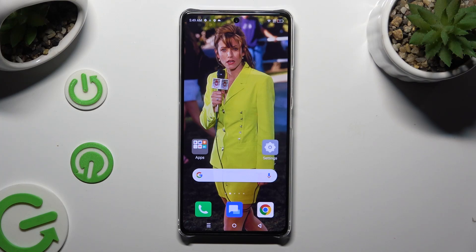Hi! In front of me is Zenfonex Note 30 Pro, and today I would like to show you how you can connect it using Bluetooth.